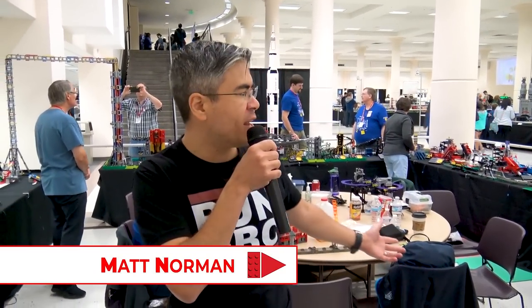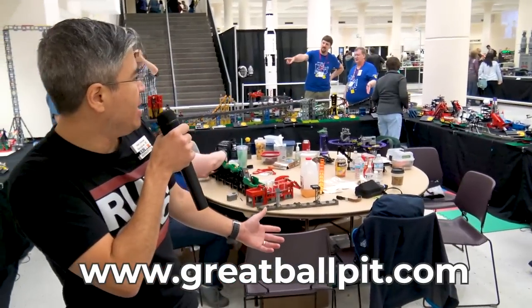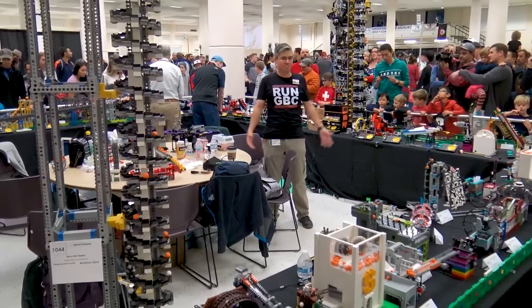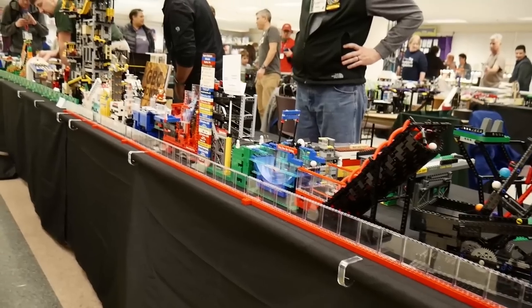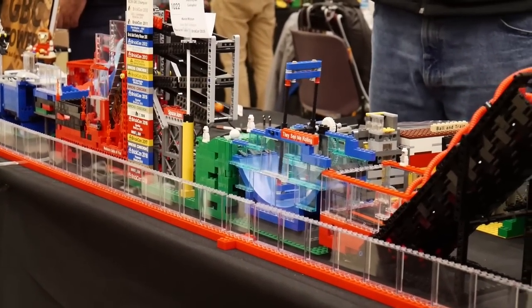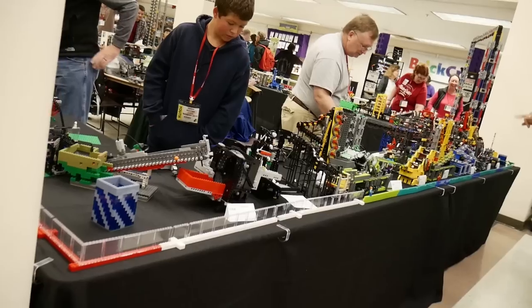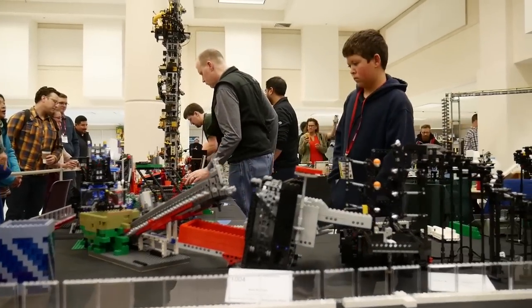Hey guys, I'm Matt, also known as Great Ball Pit, and I'm here at BrickCon 2019 in Seattle to give you guys a tour around the layout. This year we have approximately 60 to 65 modules, and 14 to 15 builders collaborated to make this cool layout. It's the biggest layout we've had at BrickCon yet, and it's probably the best. Let's get started.